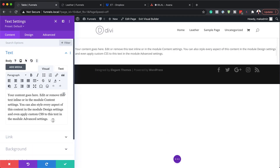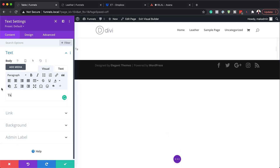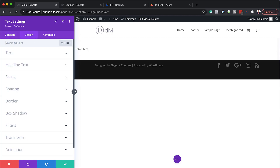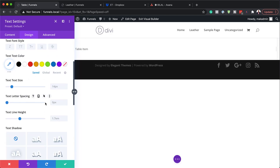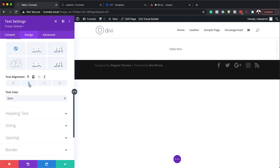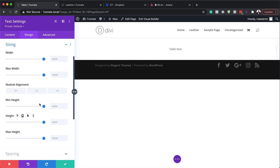I'm going to select the text module. In here, we're just going to say 'table item', but of course in your case you can add whatever you want. Now let's go to the design tab because we need to align our text center — I'm going to scroll all the way down and align it center. Next, we need to come over to sizing and add our height, which needs to be 80 pixels.